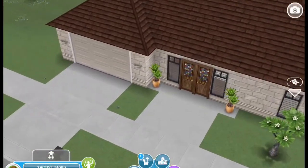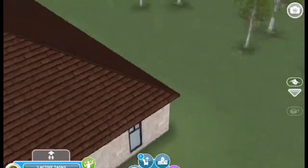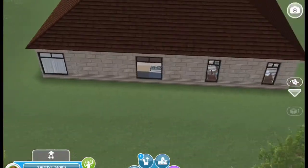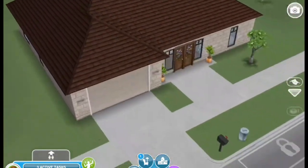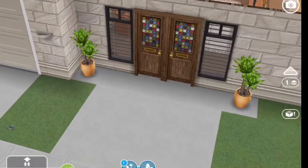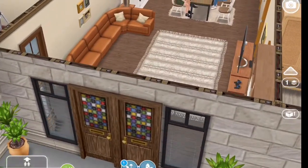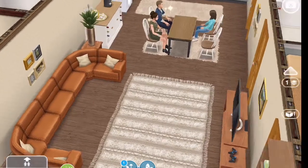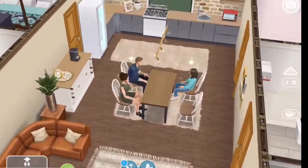Hello sim friends, I have another small simple family home and here is the outside of it. I wanted to use some older items in here, and that is what I did. I used those older doors — I think they look nice actually — and then as you come in, you come into the main room of the house.